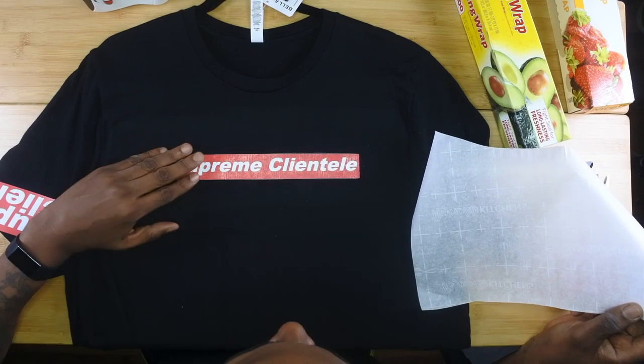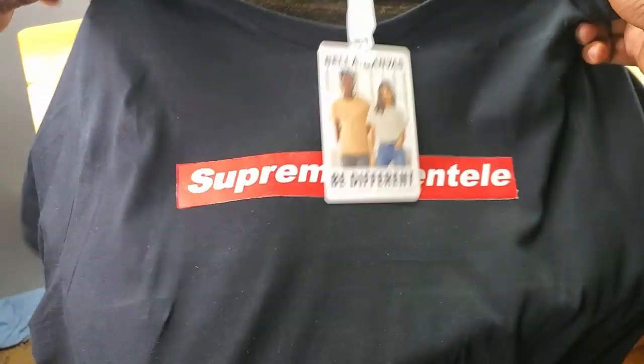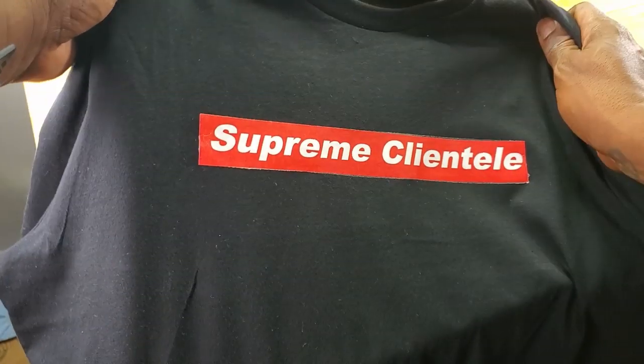I'll be damned — it worked! I'm very surprised. Now, will it last and hold up in the wash? I doubt it, but if you want to go out to the club or something and just want to make a quick t-shirt — wow, I'm very surprised. I've got to tell you, this actually looks kind of good.